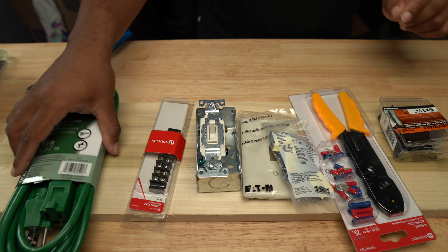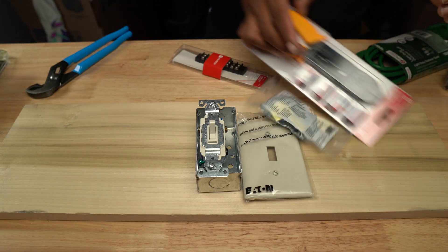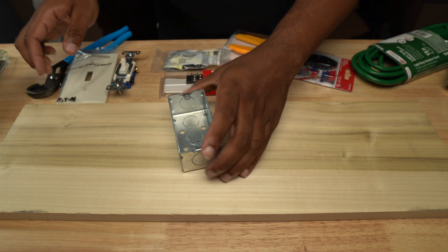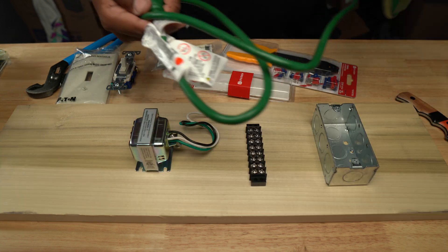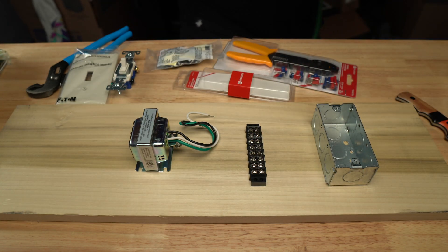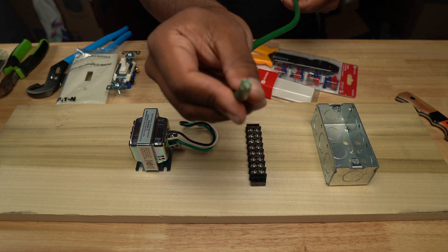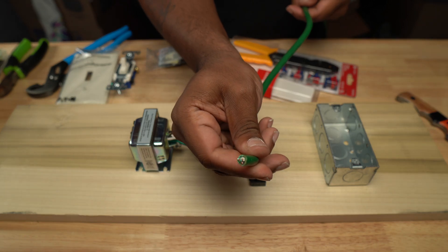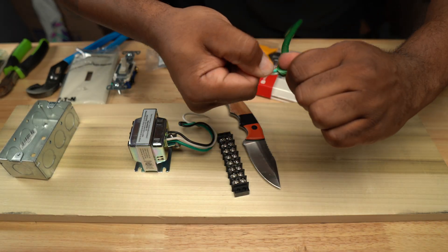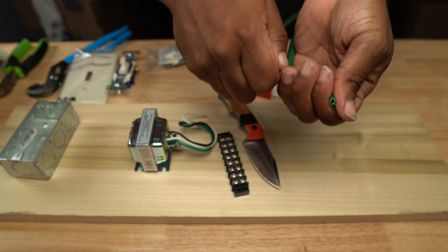This is the stuff you need: just a regular extension cord, a terminal block, a switch, a little box and a cover, and a couple of spare extra wires. I'll put a link to everything down in the description below if you want to see exactly what I got — I'll link it to the Home Depot website.